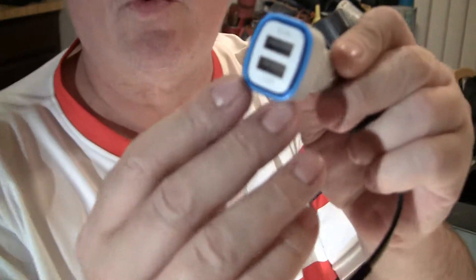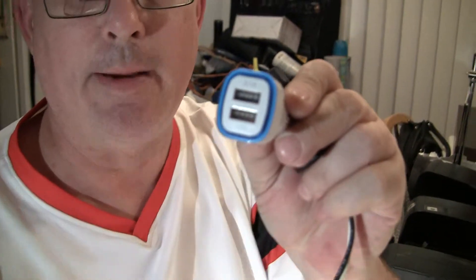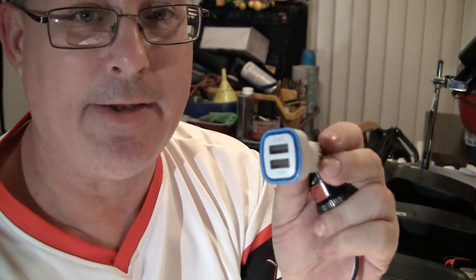One way is to make your own cable system. This auto charger is wonderful — it steps down 12 volts to 5 volts. It has two ports: one is 1 amp and one is 2.1 amps. Some go as high as 2.4 amps.